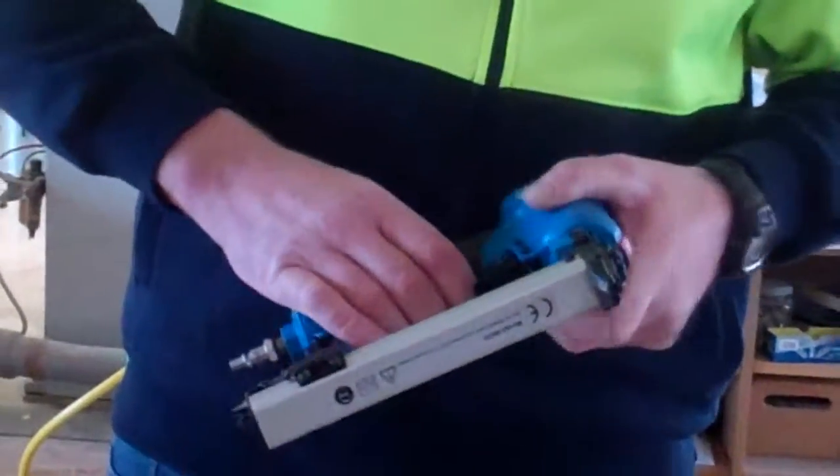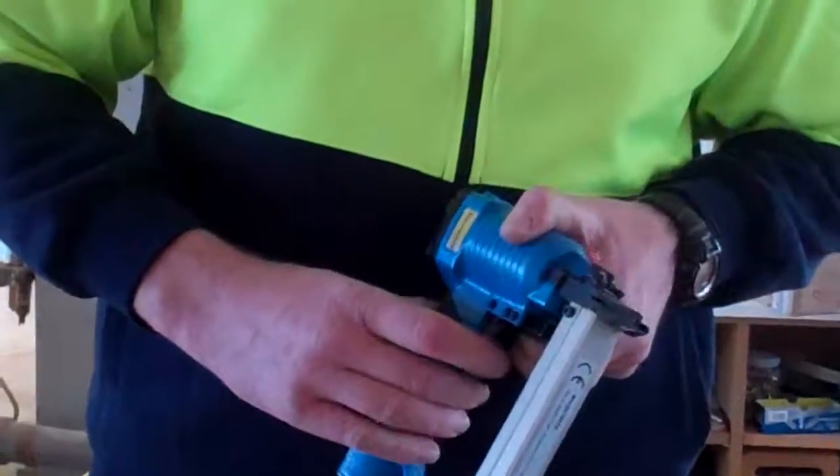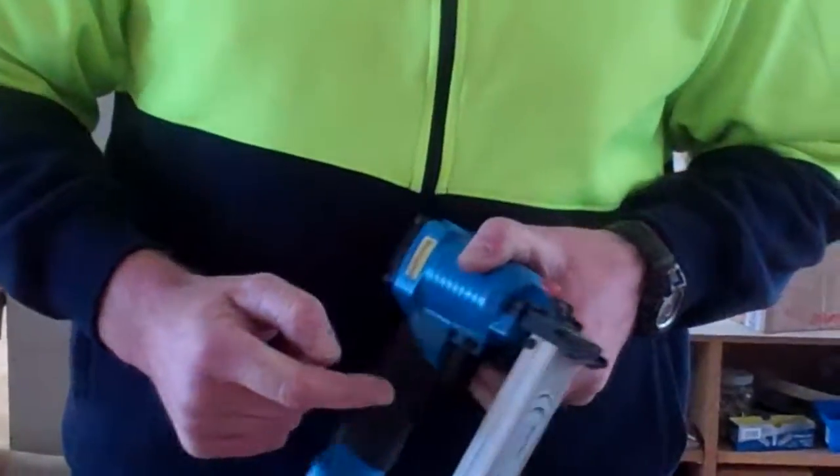Now when that's ready to go, it's got a safety on it like any nail gun. You can't pull the trigger until the top's actually depressed, and when it's depressed it's ready to nail.